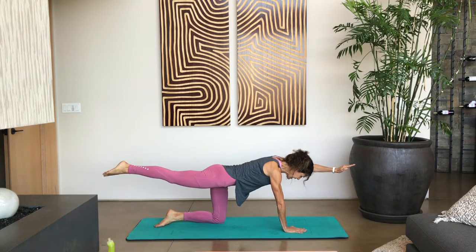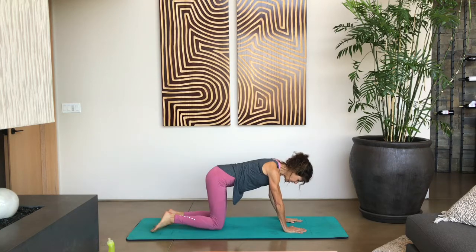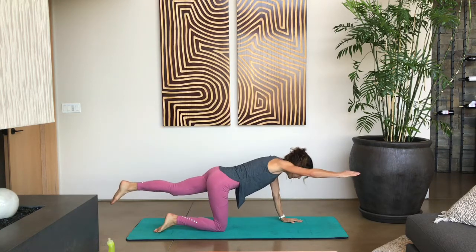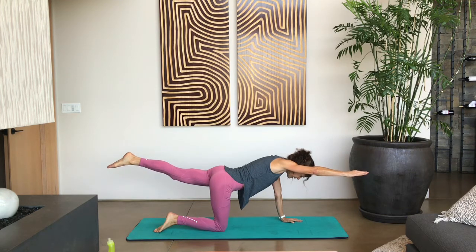Let's hold this — tight abs for five, four, three, two, one. Then let's do opposite arm, opposite leg. Really reaching, holding those abs in. Reach, reach, reach. And let's hold this for five, four, three, two, one. And come back down.